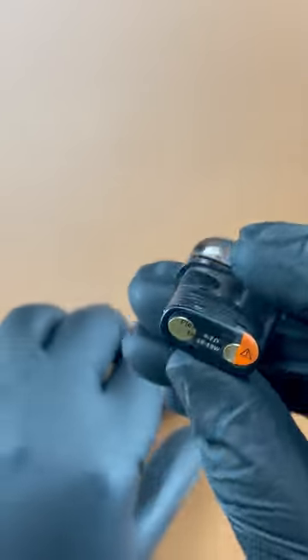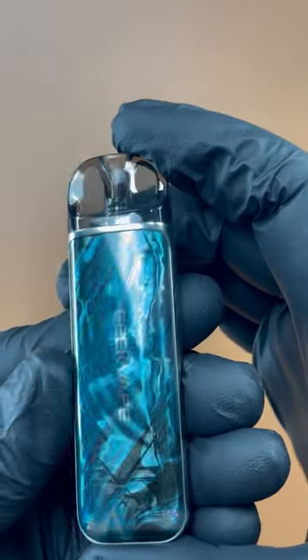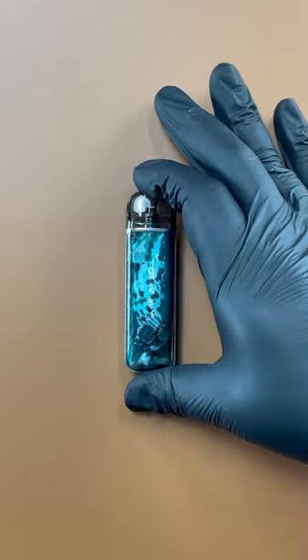Overall, the Geekvape Obelisk U pod system is a great choice for those looking for a high quality, easy to use vaping device. Thanks for watching everyone and we'll see you on the next one.